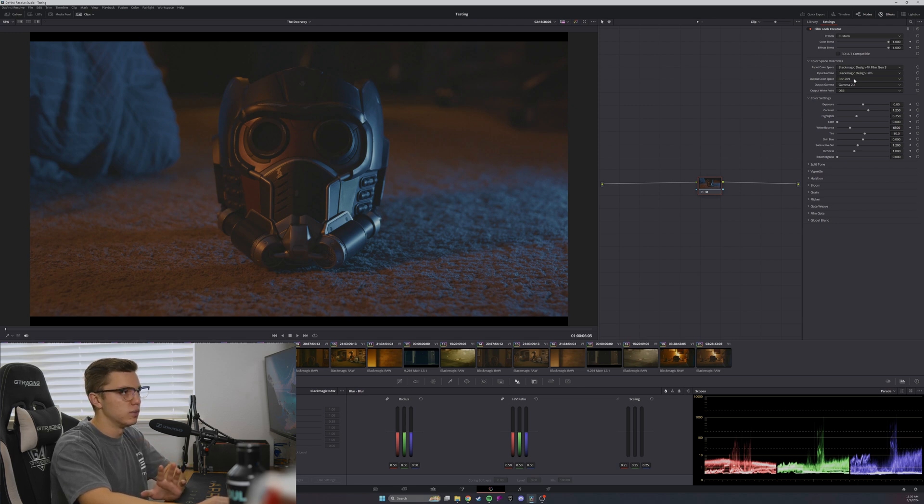The first thing you want to do when using this effect is input the color space of whatever camera you're using. For me this was shot on the Blackmagic URSA Mini Pro, so I've got Blackmagic 9 Film 4K Gen 3, Blackmagic 9 Film Gamma, and I'm outputting to Rec. 709. There are presets you can use to get a film look right off the bat, but for this video I'm using the custom one to keep as much flexibility as possible.